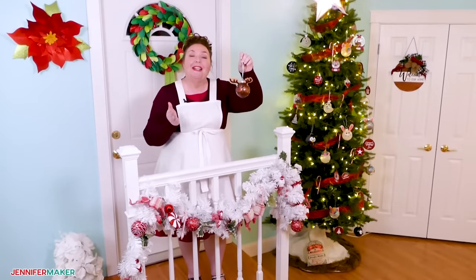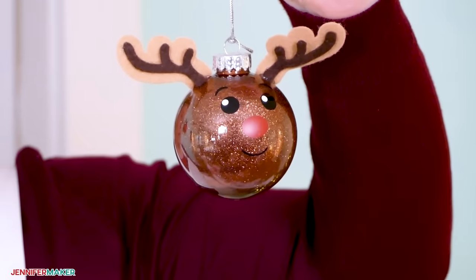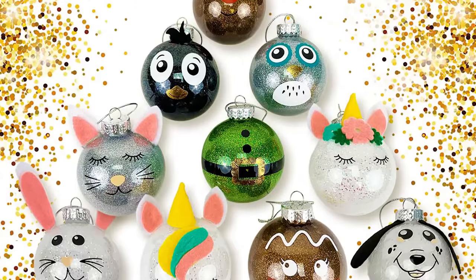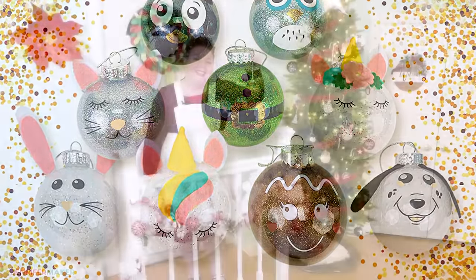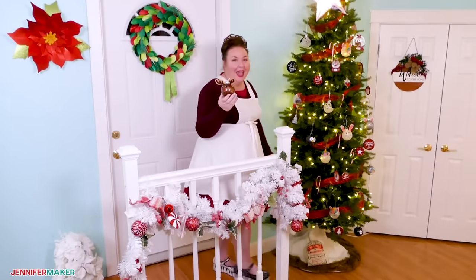I'm going to show you how to turn inexpensive plastic ball ornaments into these irresistibly cute holiday decorations, and it's so easy. Aren't they just so sweet? Come with me and I will show you how to make glitter ornaments with cute animal faces too.